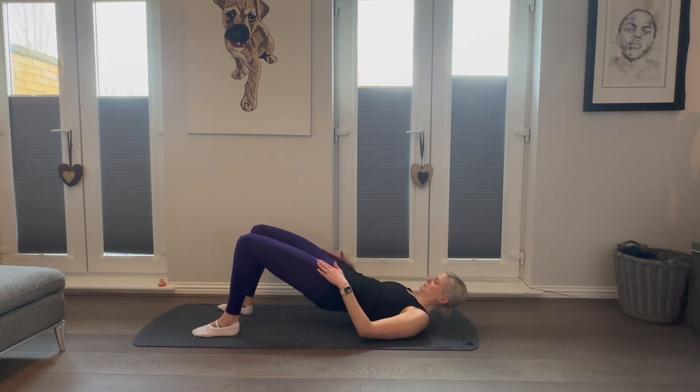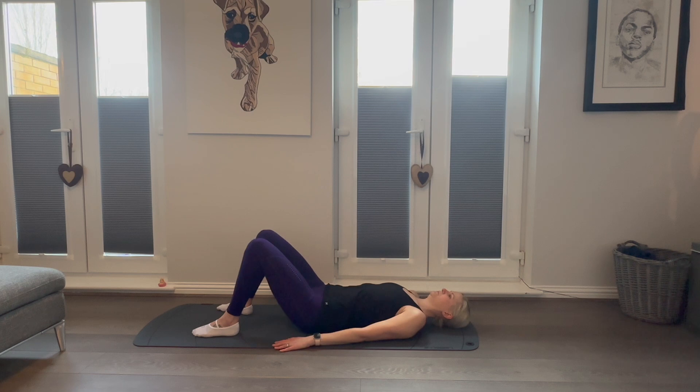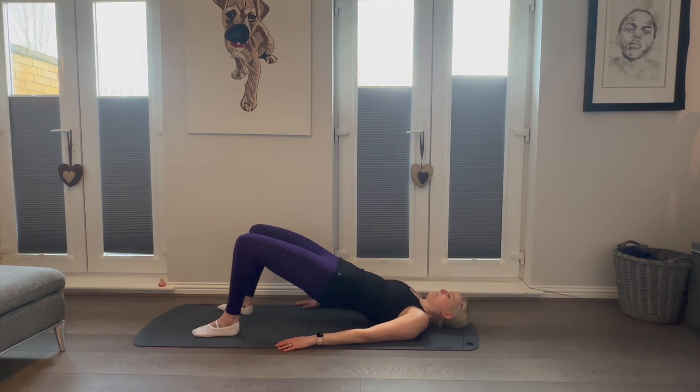Just check your positioning partway through your repetitions. Make sure that your thighs are tracking away from your hips, that your knees aren't splaying out to the sides or moving closer together. Rolling through that pelvis, through each vertebra, lifting those hips high, engaging those glutes, and rolling back down with control. Ensure to keep your breath deep and slow and your ribs anchored towards your hips.